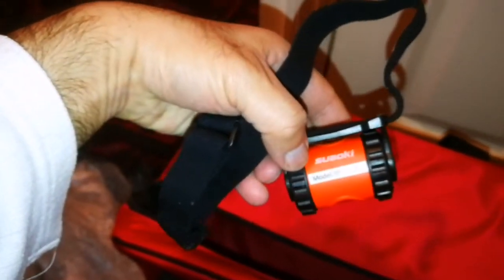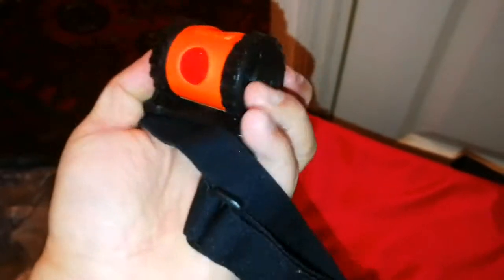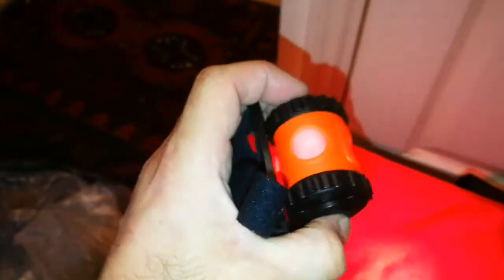What is this? A key-sized model — is it a torch? I don't know what this one is. Should I press it? That's another torch! This is for your head — you put it on your head, attached to your head. It will look funny with that.